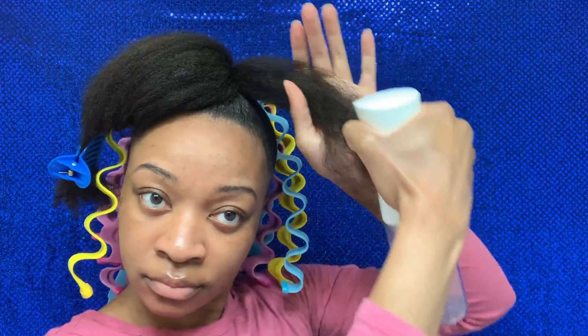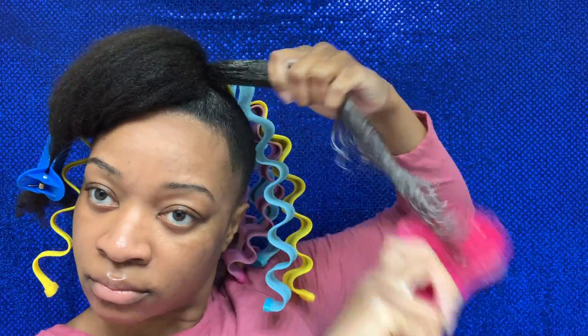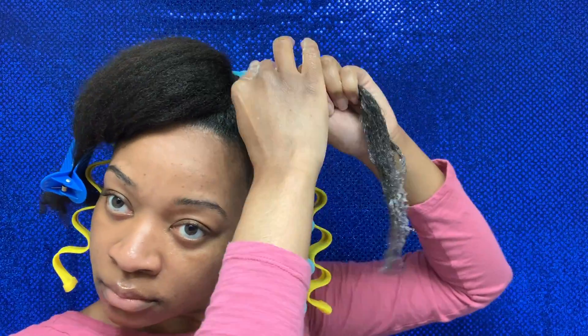I'm almost done — I'm at the front. Honestly the installation process took just as long as the parting. I spent about 50 minutes on parting my hair and about 50 minutes installing these.